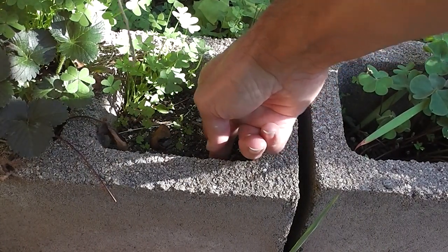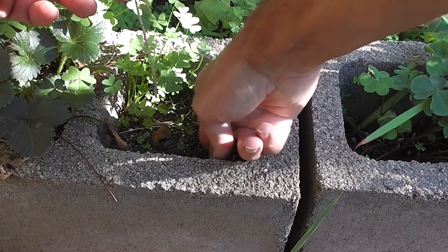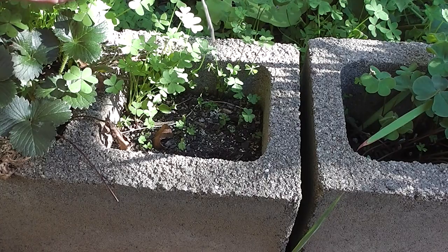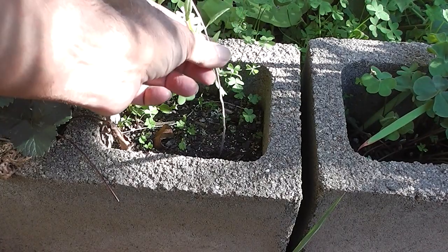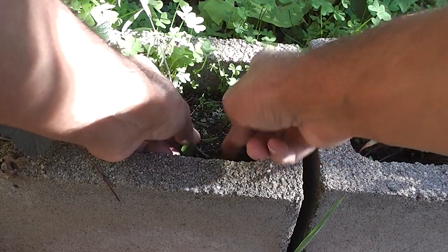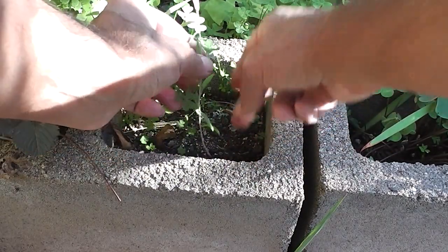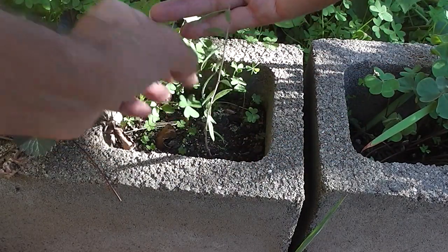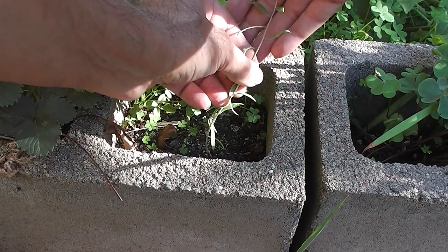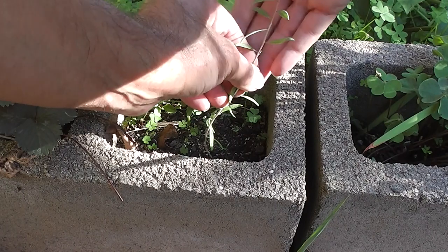Let's just plant this goji berry cutting. Just put it in the hole — we've dipped it in hormone. Put it in the hole deep enough and that should be right. That's a different sort of leaf actually, a different variety. They have ones from Nepal and ones from China — I think they call one the lycee berry.